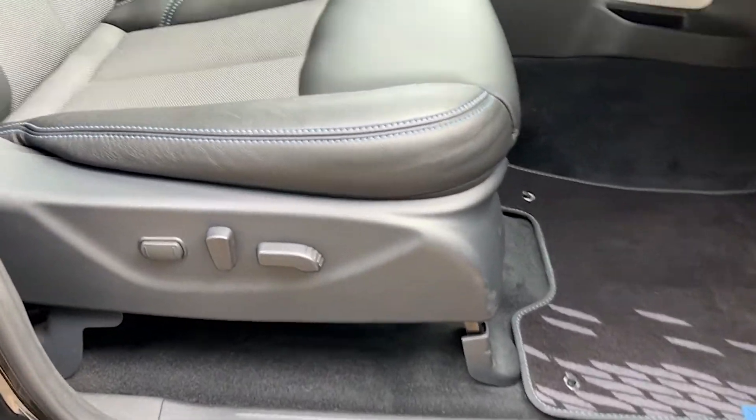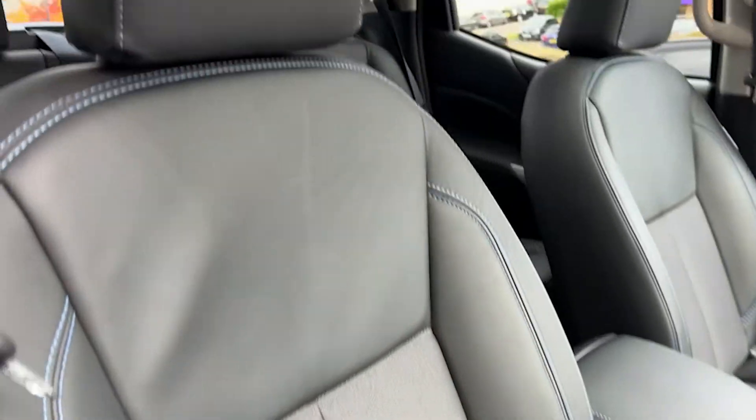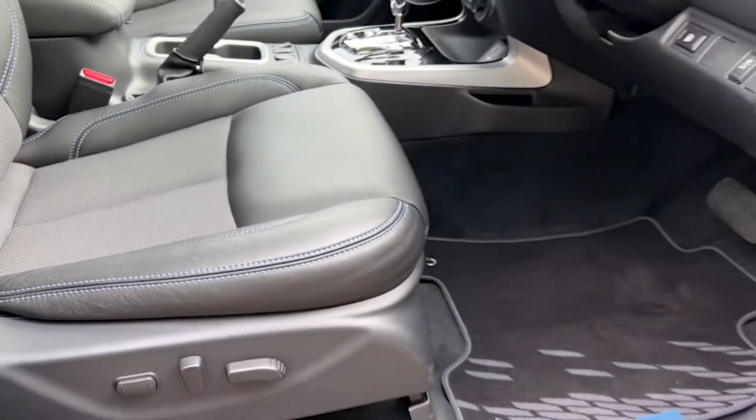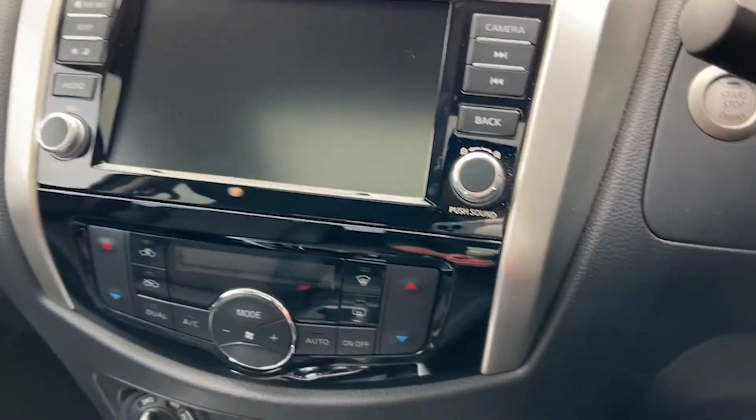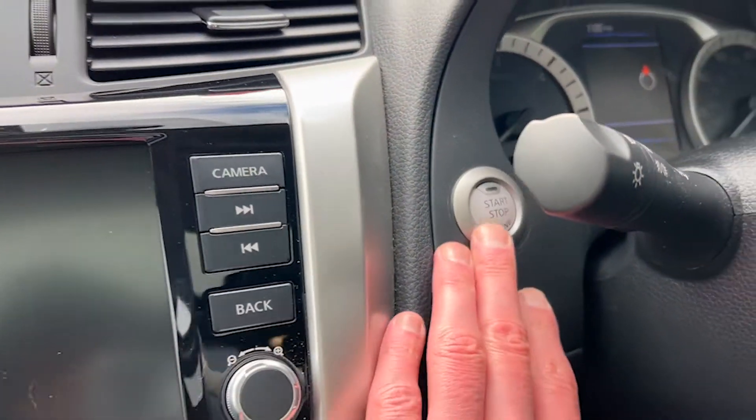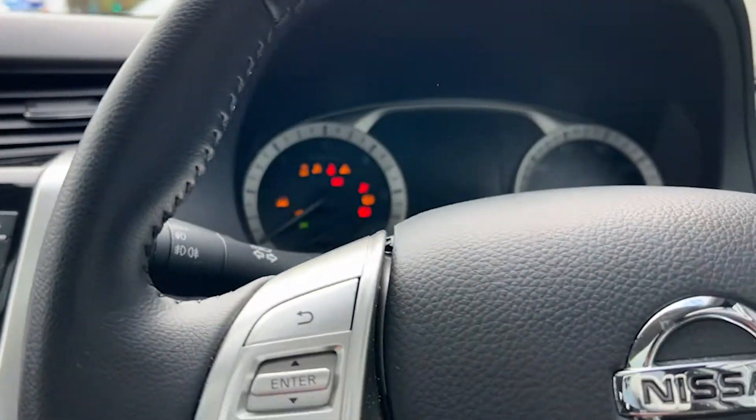You'll see from the controls that the driver's seat has electrical adjustment. It's a black cloth and leather heated seat with blue contrast stitching. As we climb in and sit down, we're sat behind the leather multi-function steering wheel. We've got a partially digital cockpit and we'll see the keyless start button.